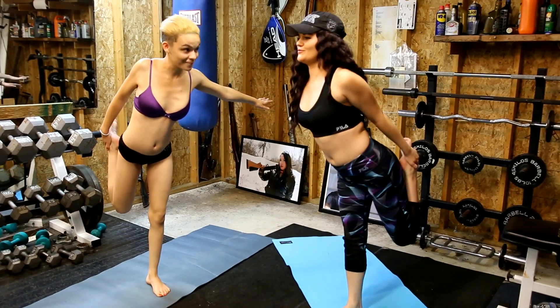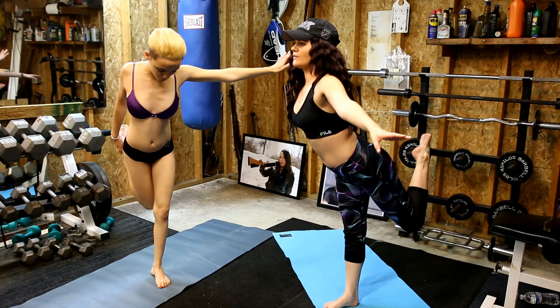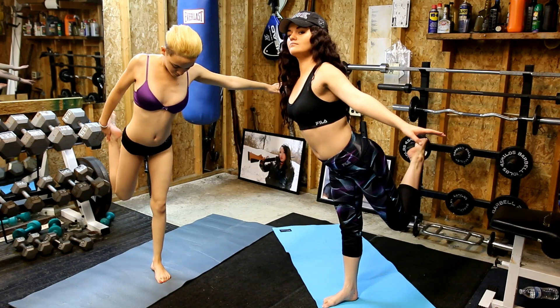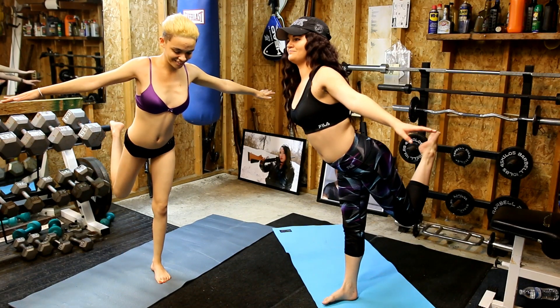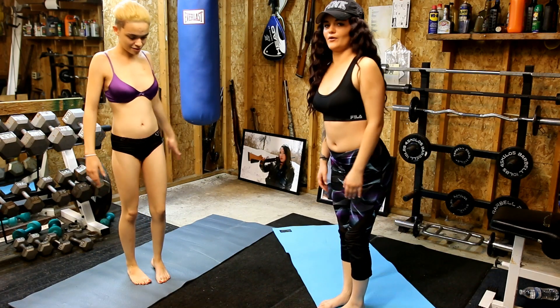Make sure you're breathing in and out the whole time. That's all I can hold up to right now on that leg.